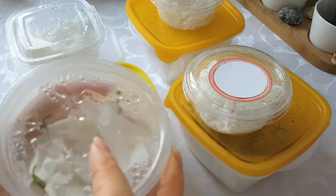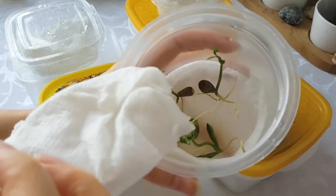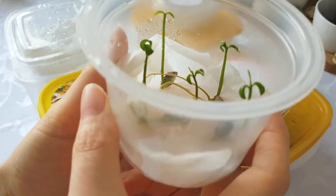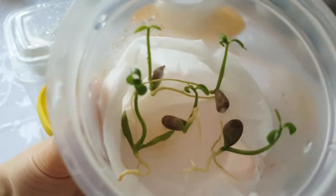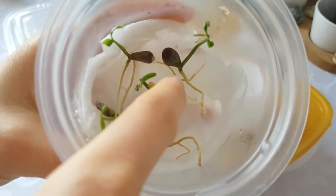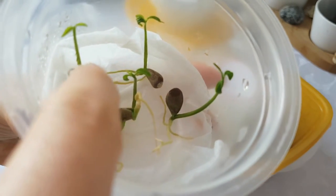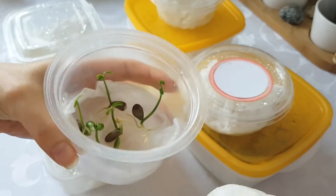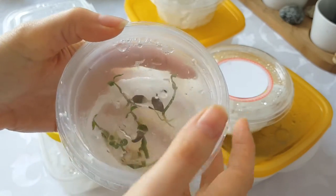These are tangerine seedlings, and they need to be put into soil because they are growing like crazy here. Look at that — they're beautiful. I like how their roots are already branching out, and they already have new leaves growing. These definitely need to be planted right away. I will not put the wet paper towel on them anymore so they can get some light.